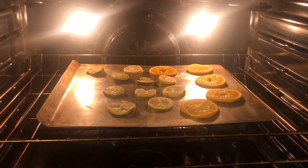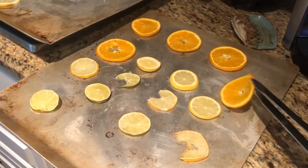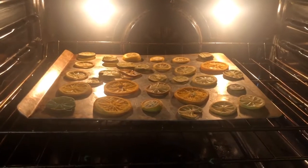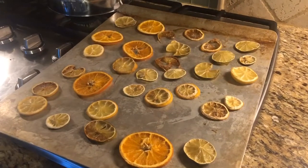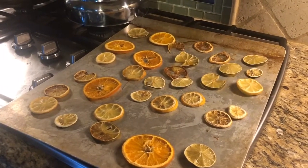Those have only been in there about 30 minutes — in another 30 minutes we'll take them out and turn them over. I've taken these out of the oven and I'm going to turn them. They've been in for another hour, so I'm going to flip them over and put them back in. Some of them look like they're about ready — some of the ones that are a little thinner than the others — but we're getting close. We've been slowly roasting these thin slices of citrus pretty much all day.